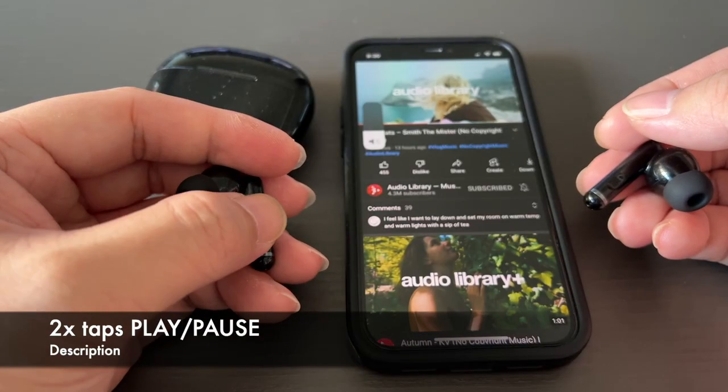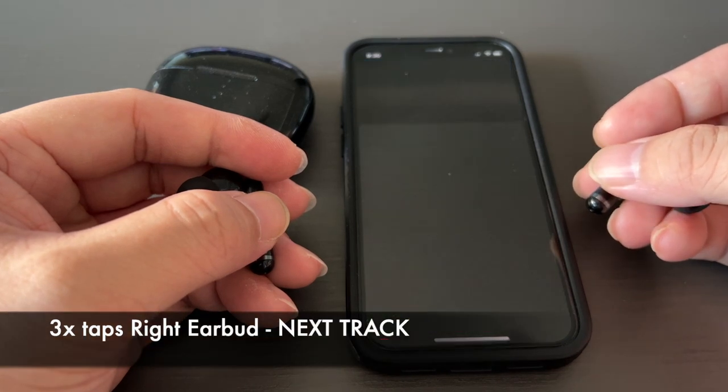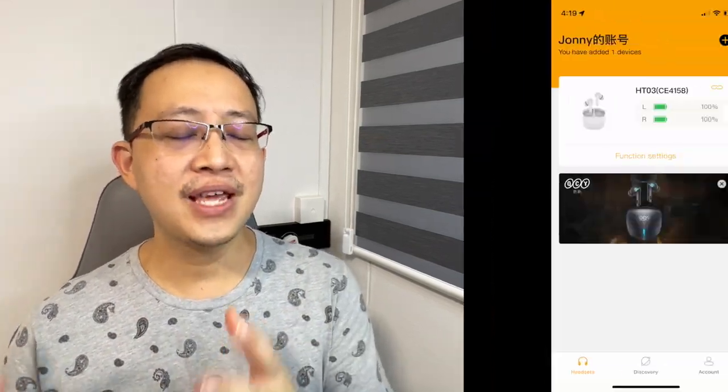In terms of touch control, the HT03 comes pre-installed with the following commands: 2 taps for play and pause; 3 taps on the right side for next track; 3 taps on the left side to activate Siri or Google Assistant; a long press of 1.5 seconds on the left to toggle ANC; and a long press of 1.5 seconds on the right earbud to toggle gaming mode. The touch controls are very responsive, allowing me to put my phone away and just use the controls. For those wanting more options, it comes with the QCY app.